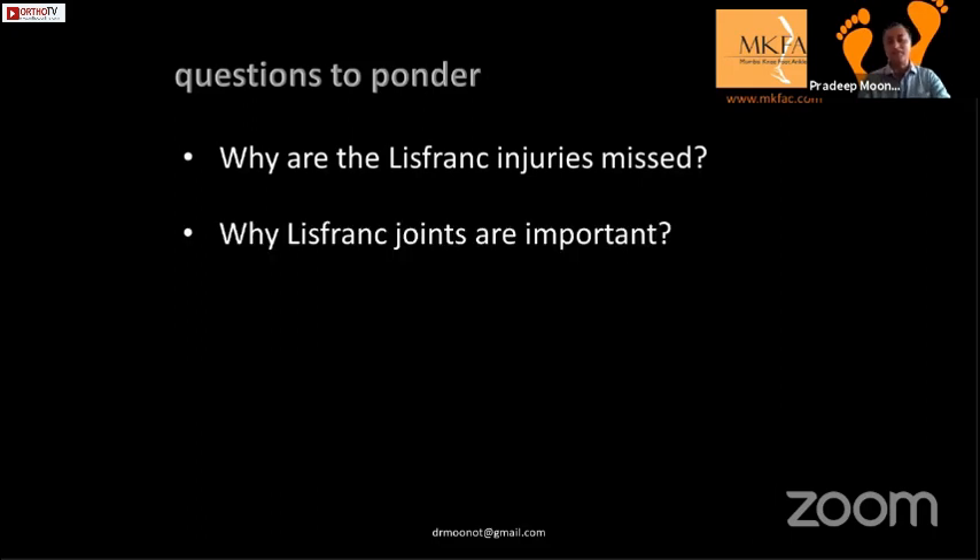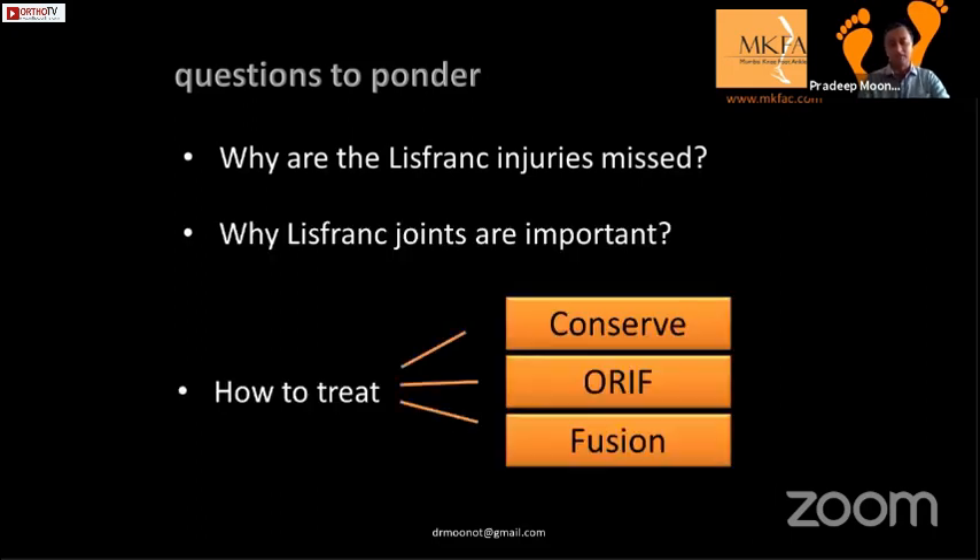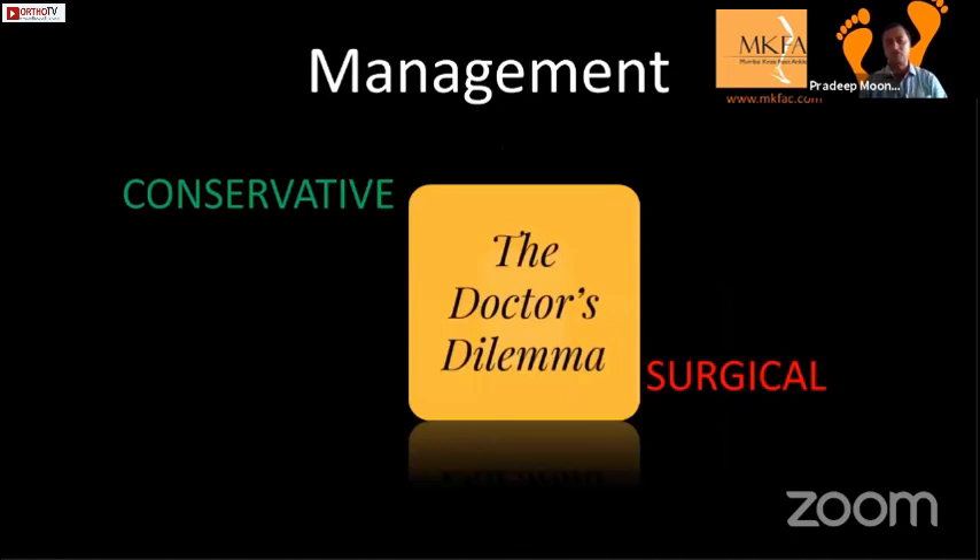While missed Lisfranc injuries are important — Girish has already covered that — my aim now is: how do we treat them? Do we conserve them, fix them, or fuse them? This has always been a dilemma for all surgeons. Is it conservative or is it surgical? If you look at previous literature, we were treating them in plaster or maximum K-wires.